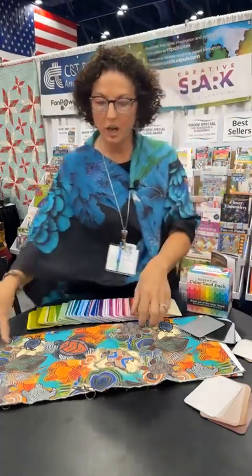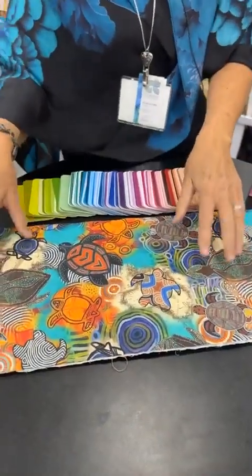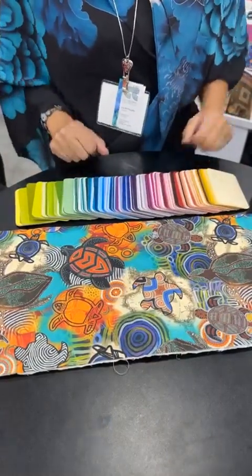So I'm starting off with this really busy fabric, and there's a reason for that, because we all have this in our stash. So what do you do with this fabric? You want to build some color confidence.